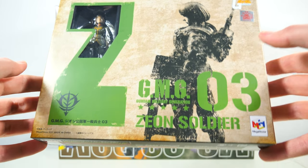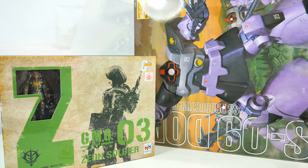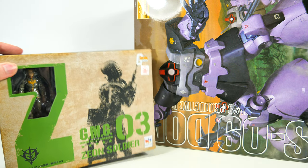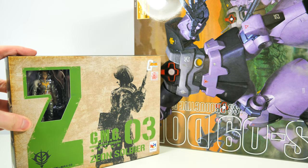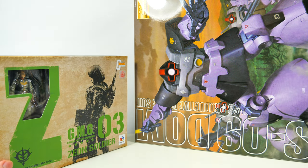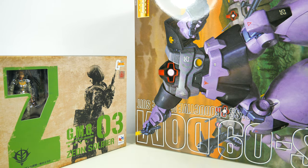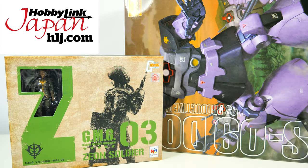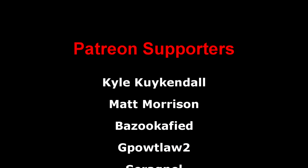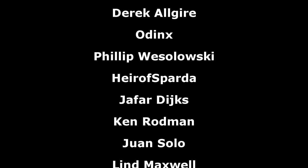Now that I think about it, I believe this is also going to be the first action figure review on this channel. And that is all I got this time around. The first thing I'm going to be reviewing is definitely the newest one of the bunch, the Zeon Soldier number 3. Look forward to an unboxing tomorrow and a review after that. Then next week, I'll be having a look at how the now almost 22-year-old Dom holds up in 2021. If you want to buy any of these, links down below. As always, a big thank you to the Patreon supporters. I hope everyone watching has a great day and I'll see you all tomorrow with an unboxing of the Zeon Soldier number 3.